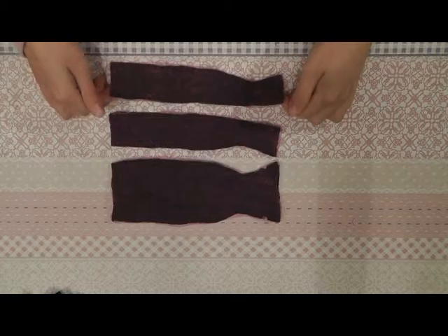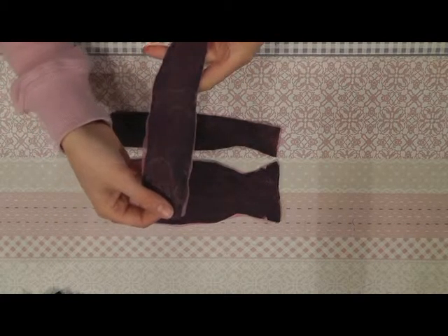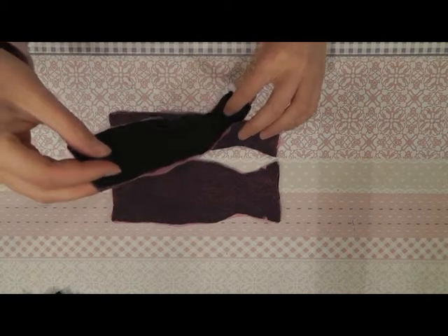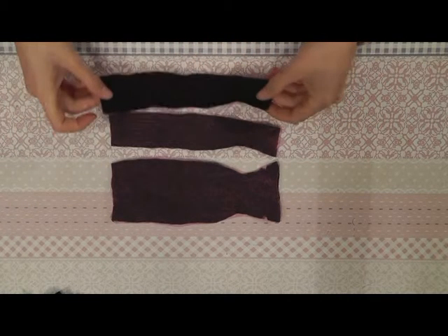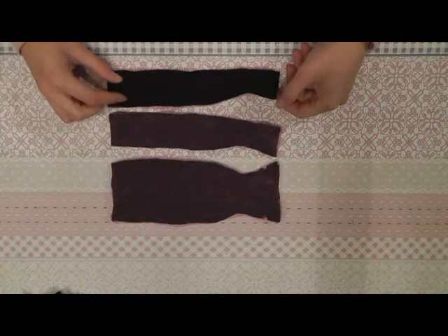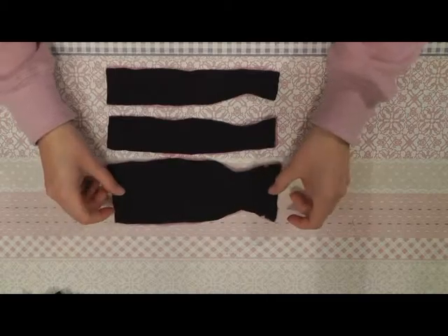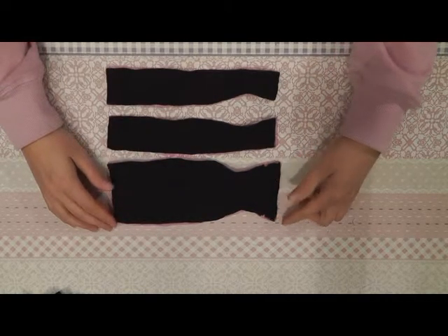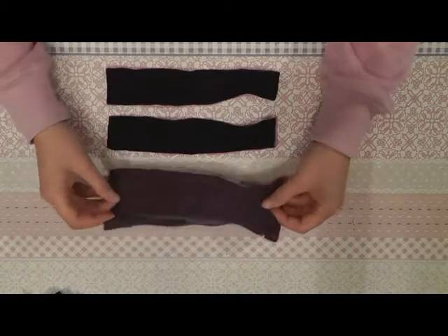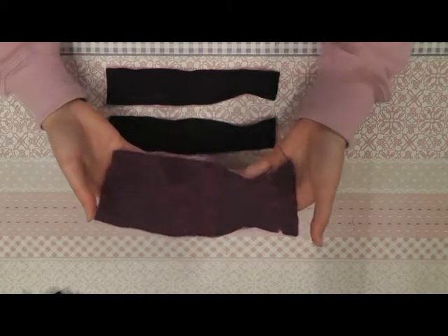I've sewn the top layer onto the bottom layer and this is my result. I've used organza fabric for the top layer and because it unravels pretty fast, I have sewn a second layer onto the back using the same pattern as the bottom of the dress. This way your dress will look nice on the back side as well, and in case you're using organza as the top layer fabric, it won't unravel. As you can see it gives a nice detail to the dress when the light falls on.